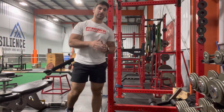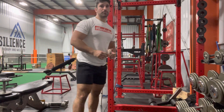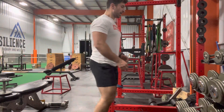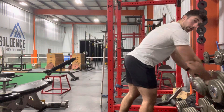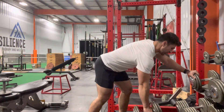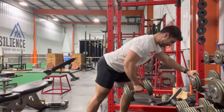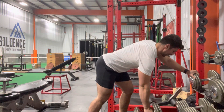Demonstration here with a single arm dumbbell row combined with some straight arm press downs. The first piece is the row. As I do this, I like to hold onto the set of dumbbells here. Reaching the arm forward, I'm going to drive my dumbbell back, hold for one second, and then a three count as I bring it back down.